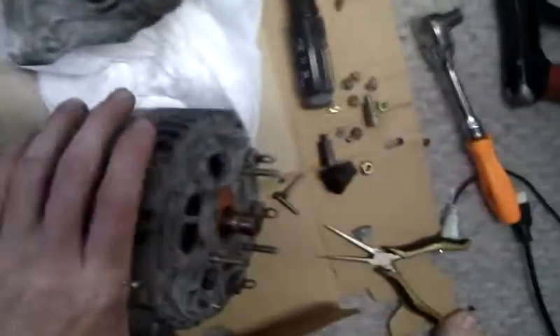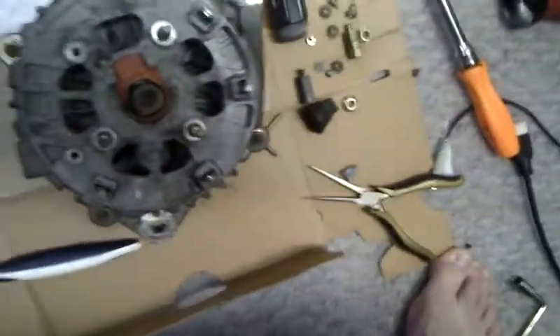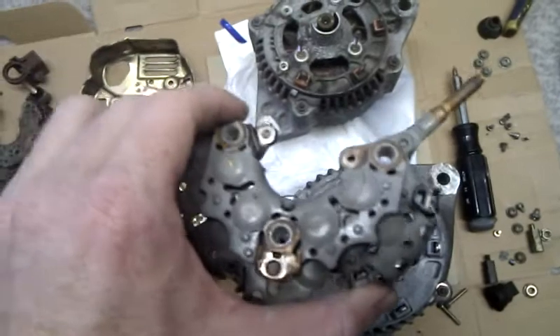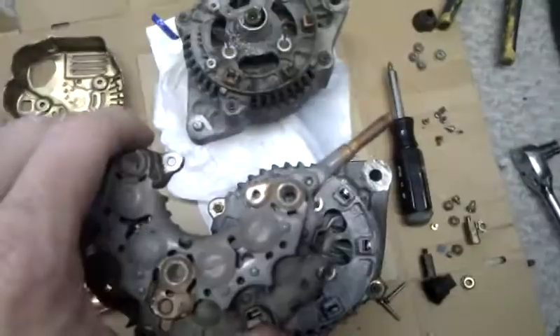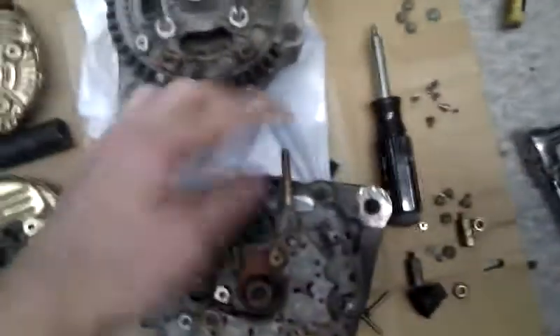They both fit my alternator bracket on my 3rd gen 3SGTE. The problem is the same thing I had with the Camry alternator that I have on the car right now. The Camry alternator has this style — this is off of the ST215 alternator. The Camry alternator has this style with the post that goes straight up.